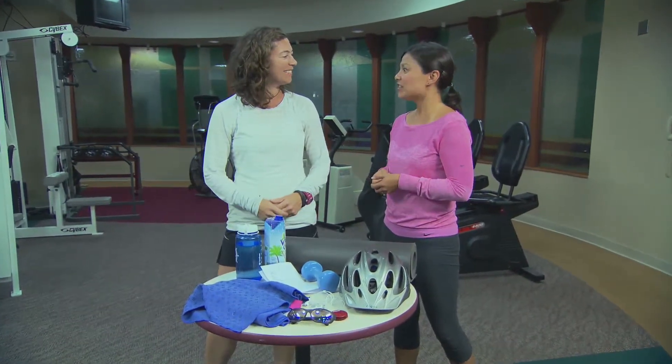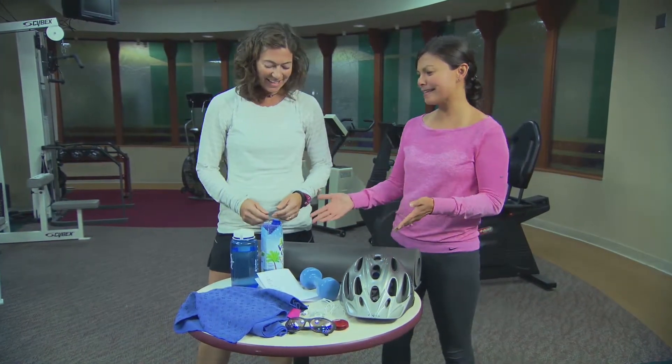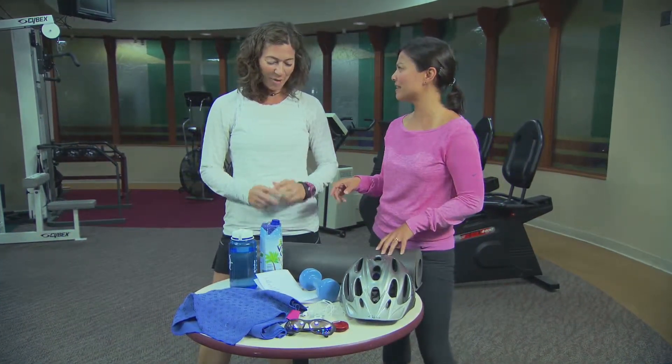Thanks for joining us, Wendy. Thanks for having me. So take me on the tour. We have some really interesting things, some things I'm not even really sure what they are. Yes, I brought gadgets today.